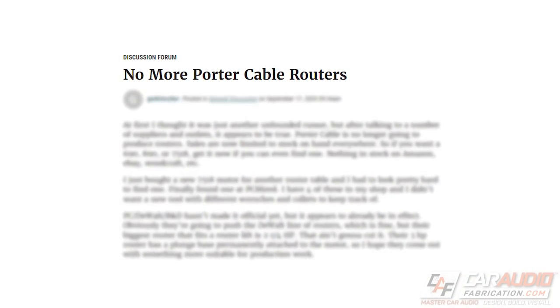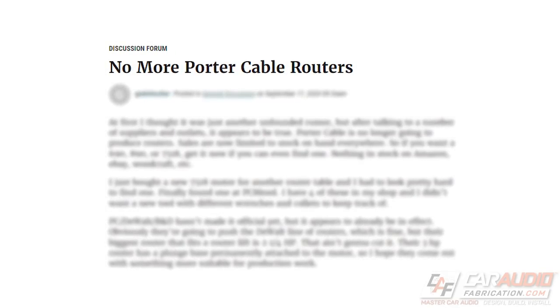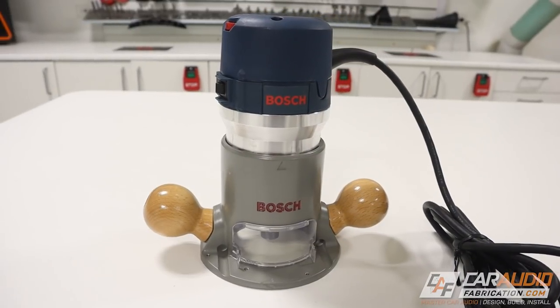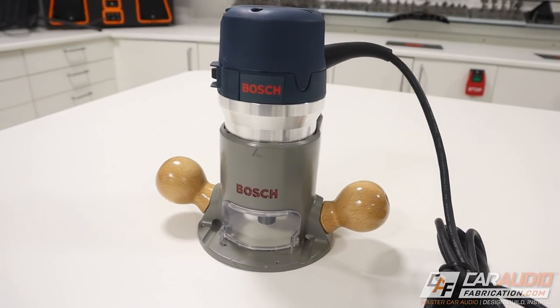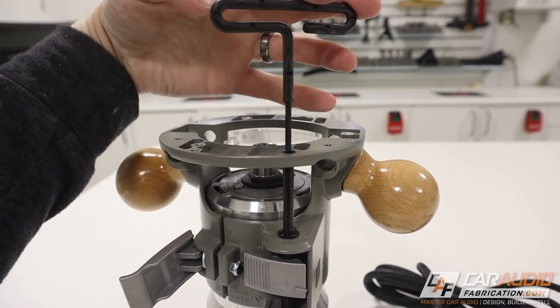Unfortunately, late in 2020, the news broke that Porter Cable would no longer be making routers. So it's time to find a replacement, and the Porter Cable has left big shoes to fill. Does this router from Bosch have all the important features I think are important for a router, especially when it comes to car audio use? Let's find out.